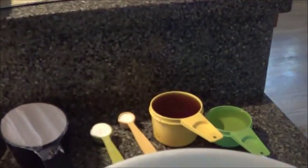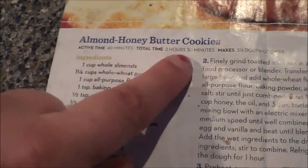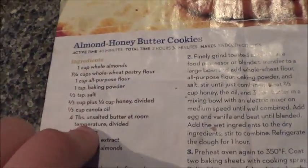Hello, guys. I have a new recipe here that we're going to try. It's a cookie recipe. My brother actually gave me this and asked me to make them. It's almond honey butter cookies. It sounds pretty good, actually.